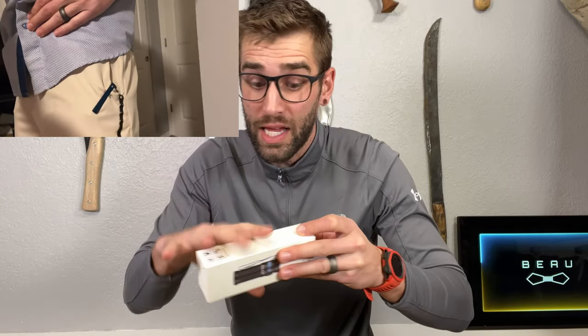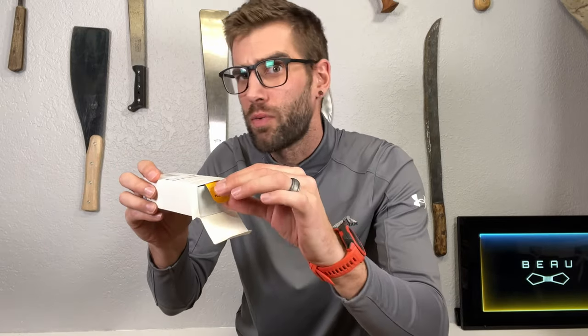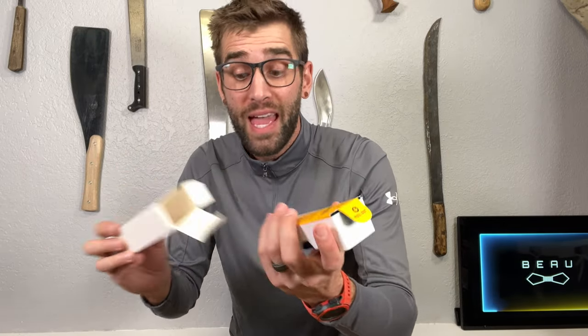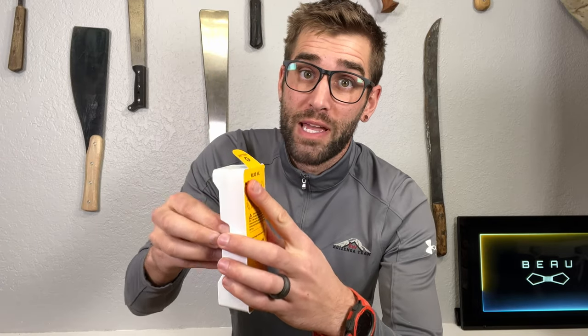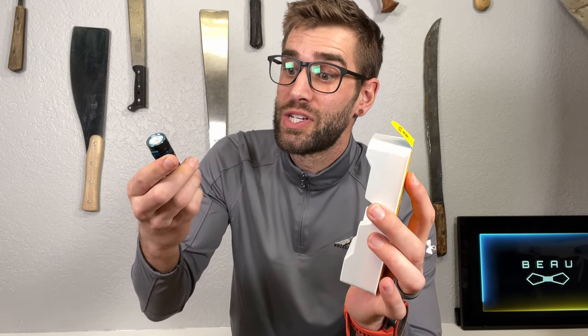This is the Baton 3, but I've been carrying the Baton 2 for well over a year, using it multiple times a day. This is an unboxing of the Baton 3, in case you're wondering. And I'm just going to say that this Baton 2 has served me through multiple countries, multiple times a day, in industrial-type situations.